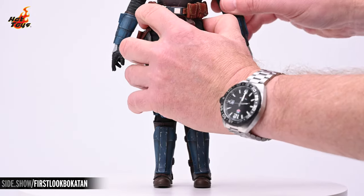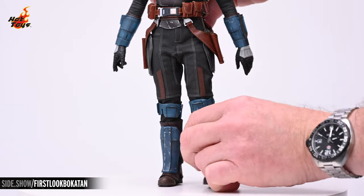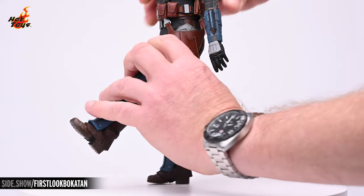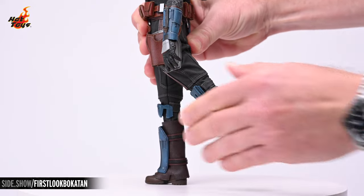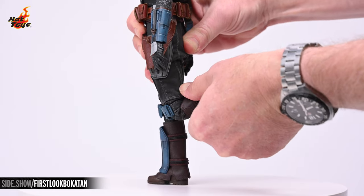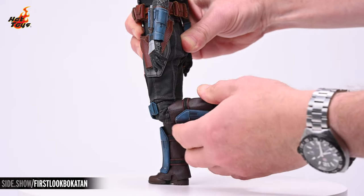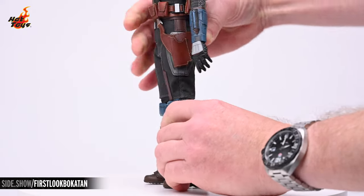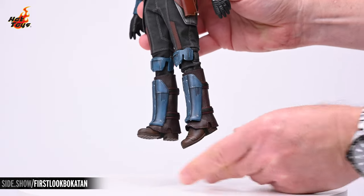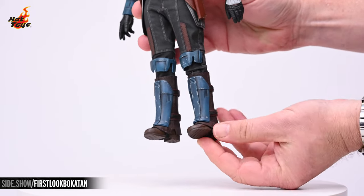45 degrees is the magic number with the legs as well, which will each achieve that degree of lift laterally. The knees will hit just over 90 degrees of flex and can be rotated at the thigh thanks to a swivel joint there. The feet will hit a small amount of extension with a good deal more contraction, as well as pronation and supination.